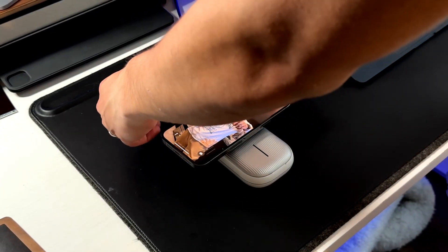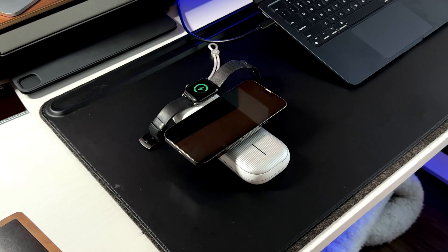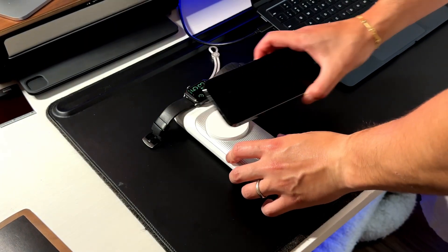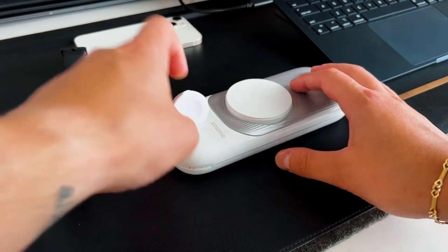Next to that larger MagSafe charging puck, you also have an Apple Watch charging puck. What I really like about this is the versatility, because a lot of wireless chargers with a built-in Apple Watch charger don't give you the ability to flip it up. So if you have one of those new solo loops where you can't undo the clasp, you wouldn't be able to charge that Apple Watch unless you could bring it up like a kickstand.